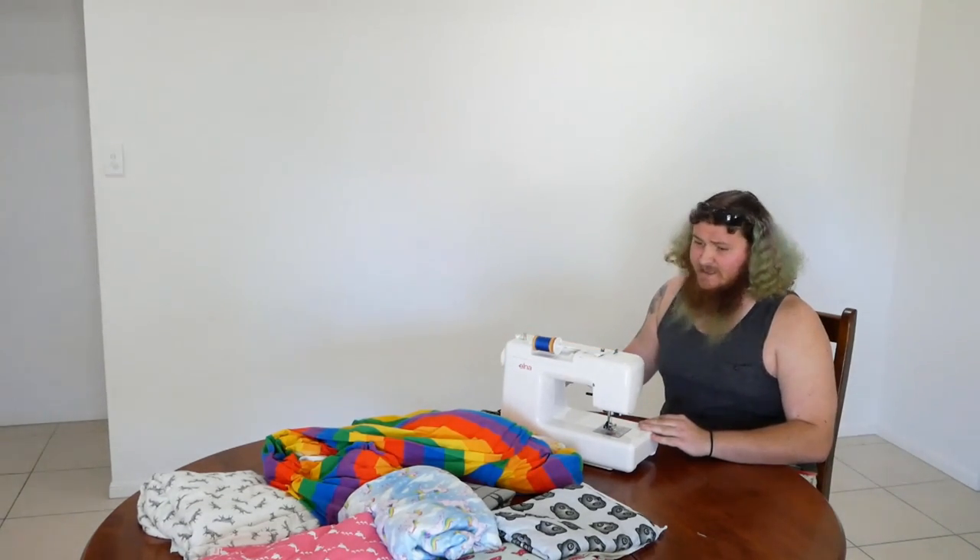Hi there, I'm the Pantsmith. Today we're going to be making some pretty groovy pants. So all I can say is, let's get cracking, shall we?